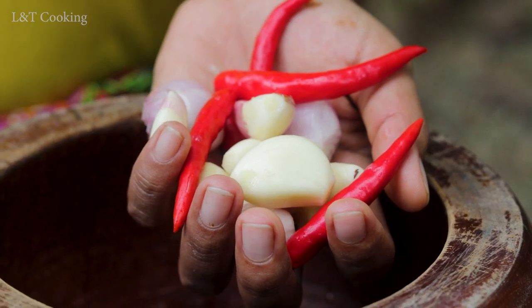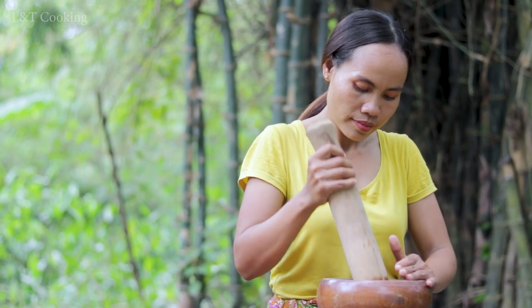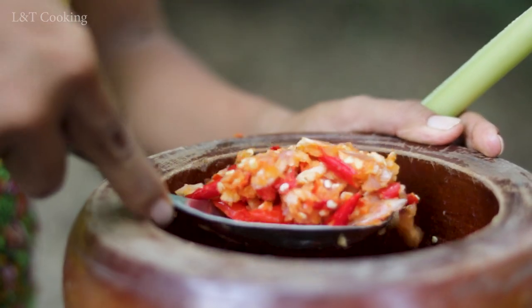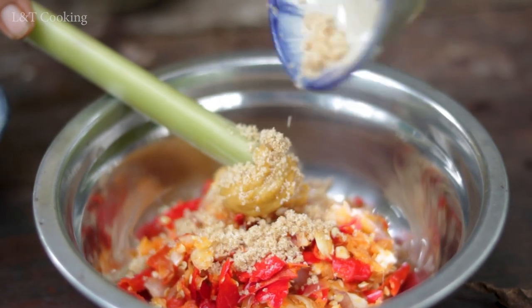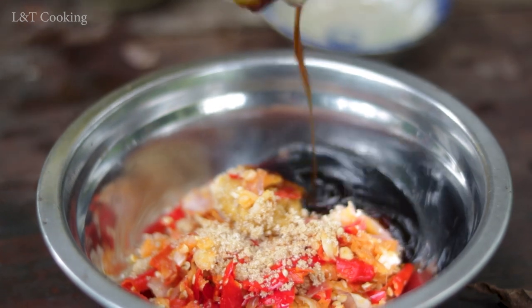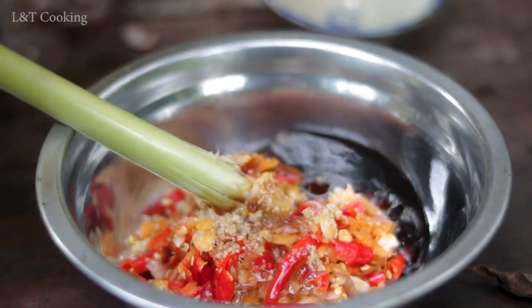Red onion, garlic, and chili, palm sugar, chicken seasoning powder, oyster sauce, oil, and dry chilies.